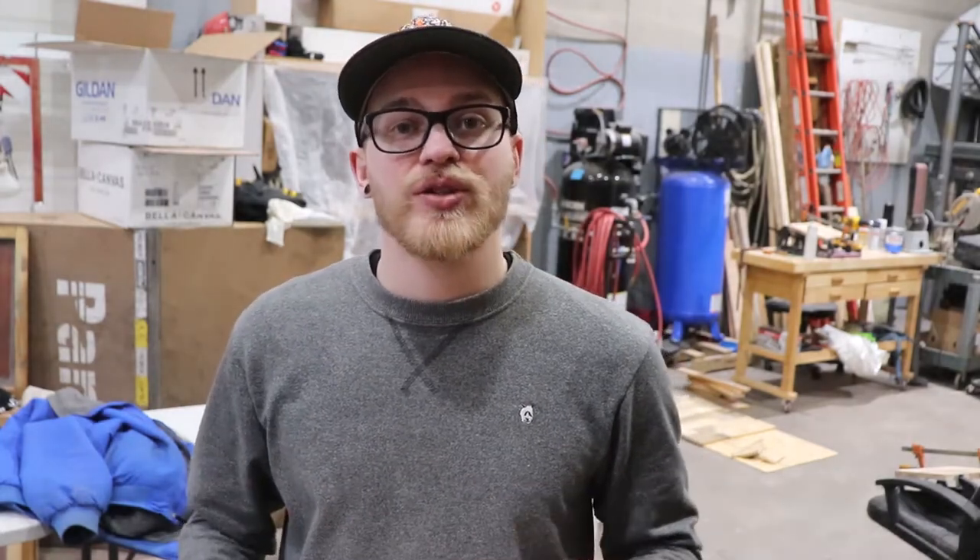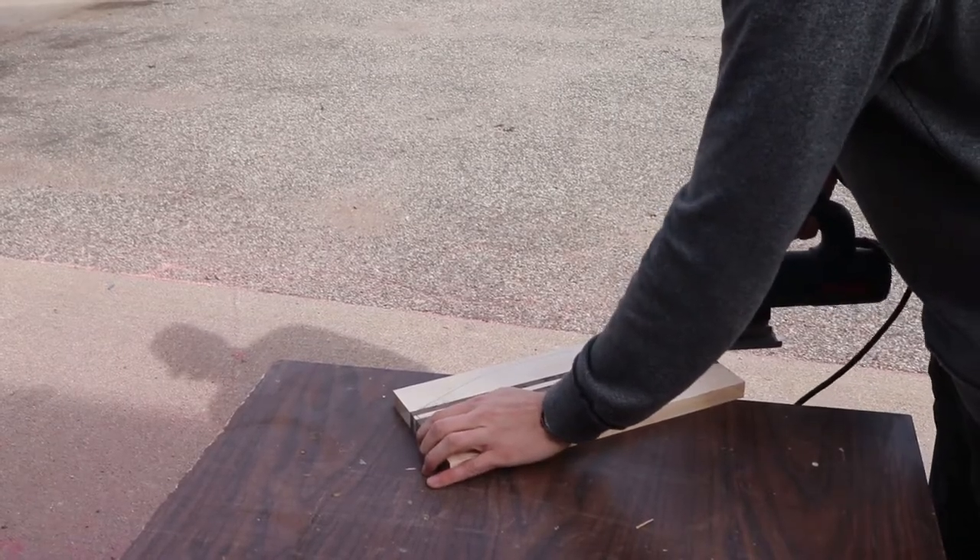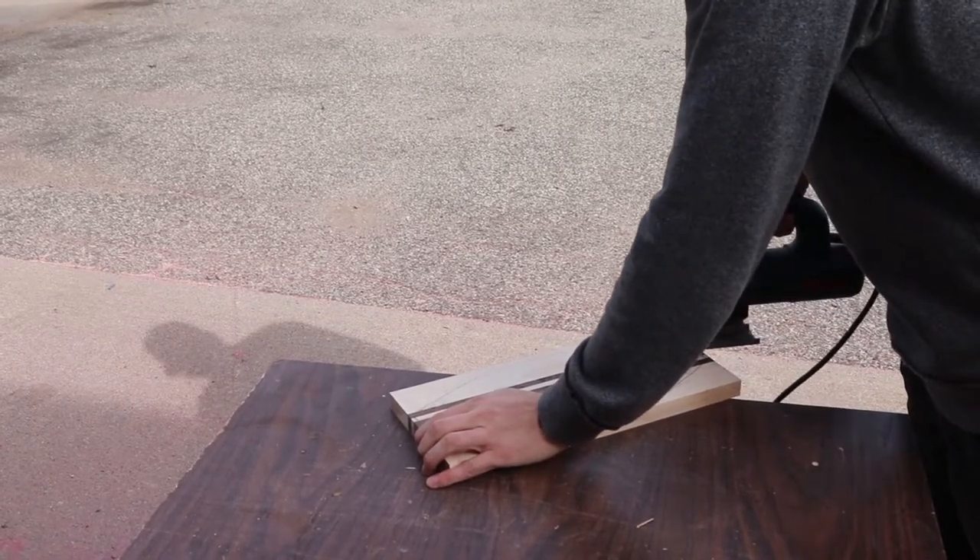We're going to take it over to the jigsaw and roughly cut the edges for sanding. You could also use a bandsaw to do this, but unfortunately I don't have one available. A lot of people at home also don't have a bandsaw at their disposal, so this is a cool way to show you how to do it without having to buy expensive machinery.